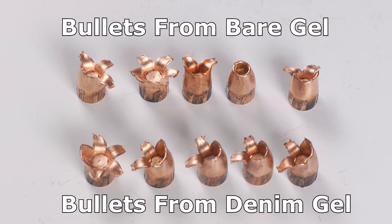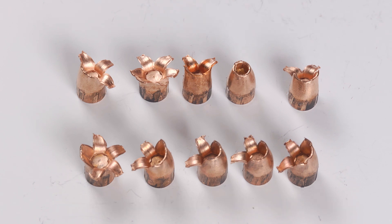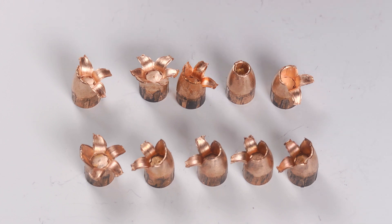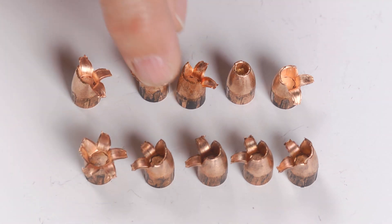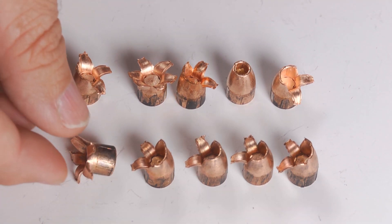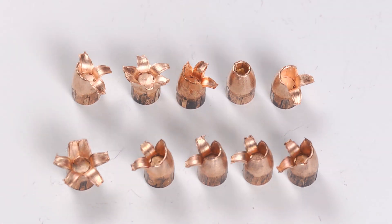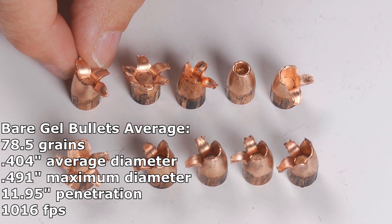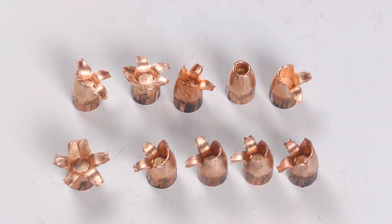Looking at the recovered bullets, we didn't get fully consistent performance. Especially the four through the denim were actually rather consistent. We've got three through the bare gel that did the same thing where two petals peeled forward and the rest of the bullet just didn't expand. That might be construed as bullet failure, but when the bullet did expand fully — and neither of these are actually true full expansion, they're partway there — that's when it penetrated the least. These are the bullets that only went 10 or 10 and a quarter inches. The bullets headed to 12 inches had this partial expansion, which kept the diameter down and let penetration go up. And we did have one complete failure to expand — surprisingly in the bare gel, whereas normally fail-to-expands happen through the denim.